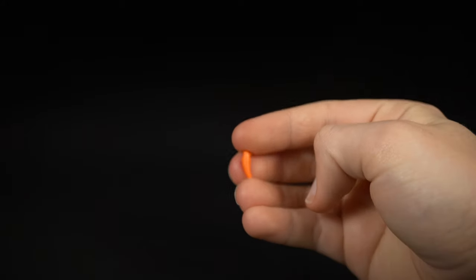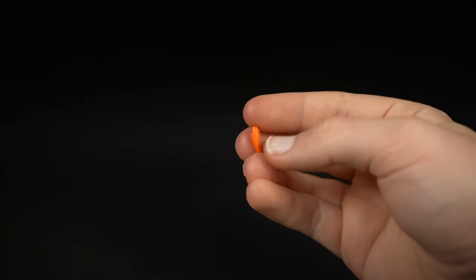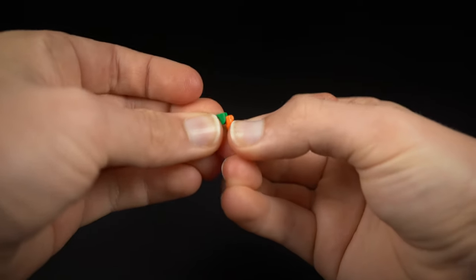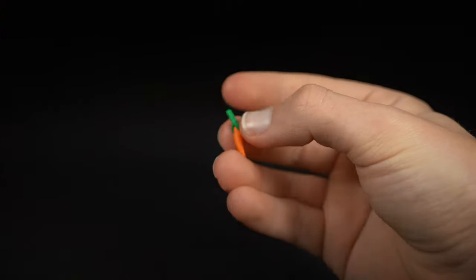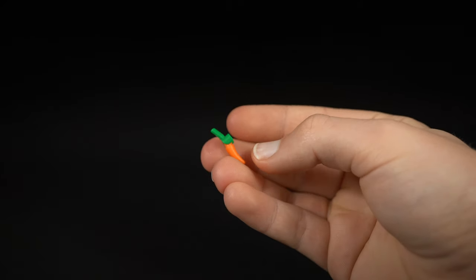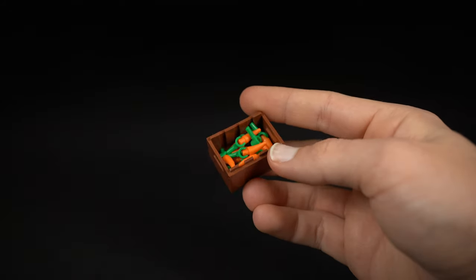If you don't have any of the official carrot pieces, you can create your own by taking an orange tooth piece and fitting that to a green minifigure hand. Angle it a little bit and it represents a small baby carrot. Put that in your crate full of other carrots and it actually looks quite convincing.